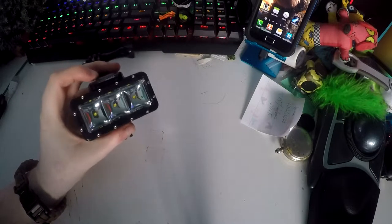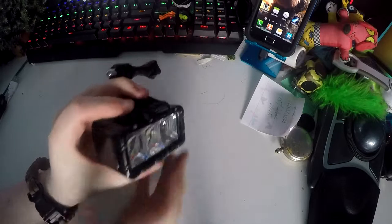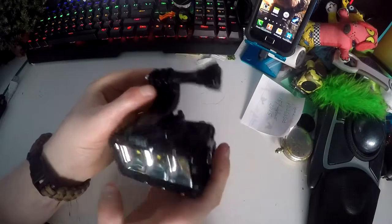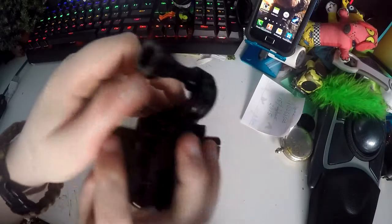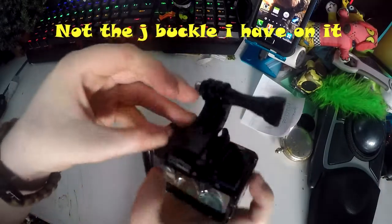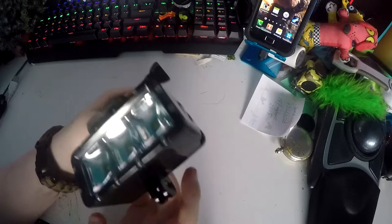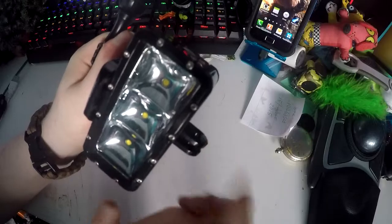Today I have for review the Afunta GoPro Lite. It is completely waterproof and you can use it for diving up to 30 meters. You can put the GoPro on the GoPro buckle mount that it comes with, or you can put it onto any GoPro mount by using the screws that come on the bottom.